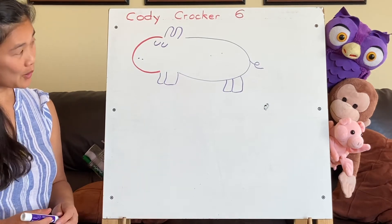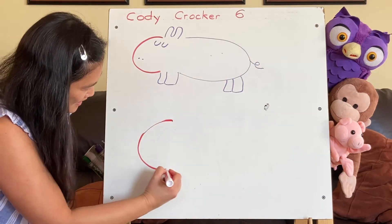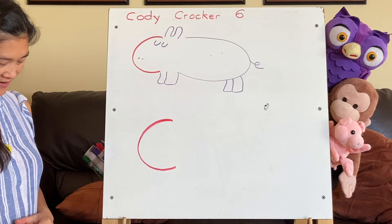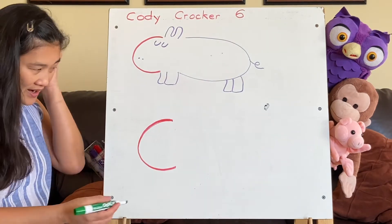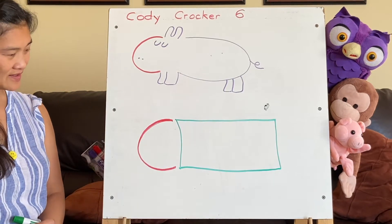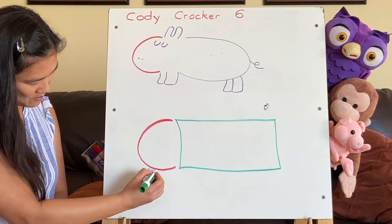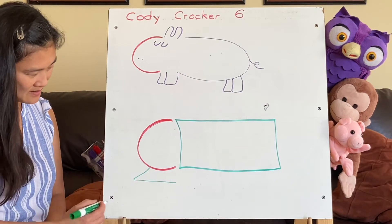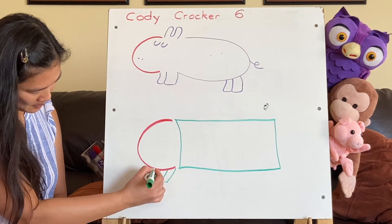Or you think Cody might like a choo-choo train? Let's start again with the letter C — I'm going to make a C. This is going to be the front of the choo-choo train. The choo-choo train is normally the shape of a rectangle, so now I'm going to add a little rectangle. And let's add some grill here to the front — a diagonal line and a horizontal line, and then a couple more lines in the middle like that.